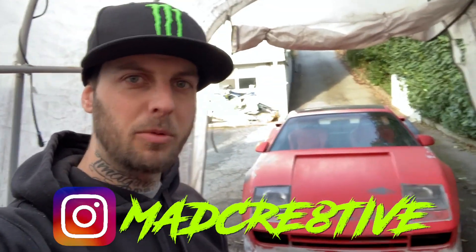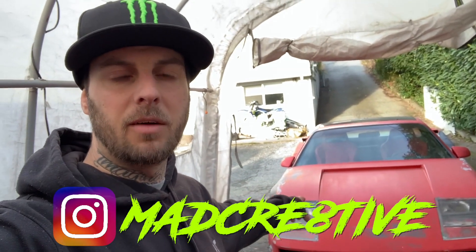What's up creators, it's your boy Mad Mike. On today's episode we're gonna be addressing the headlight covers on the Pontiac Fiero Ferrari kit car, so stay tuned, check it out.